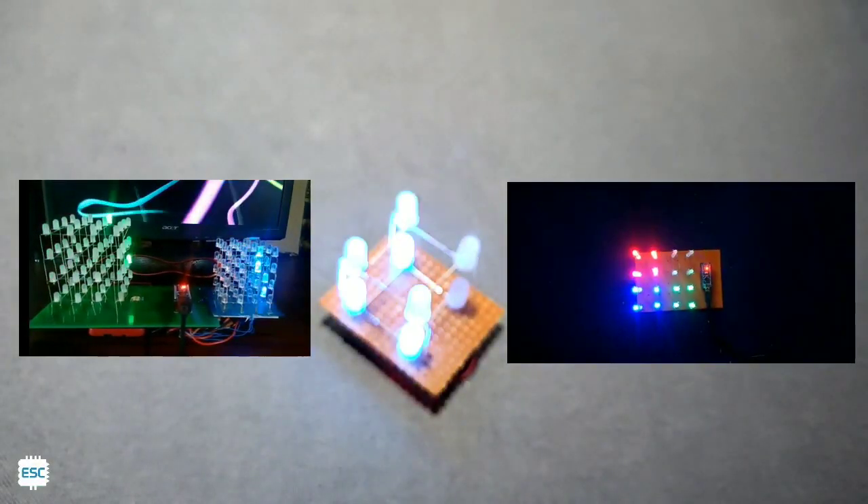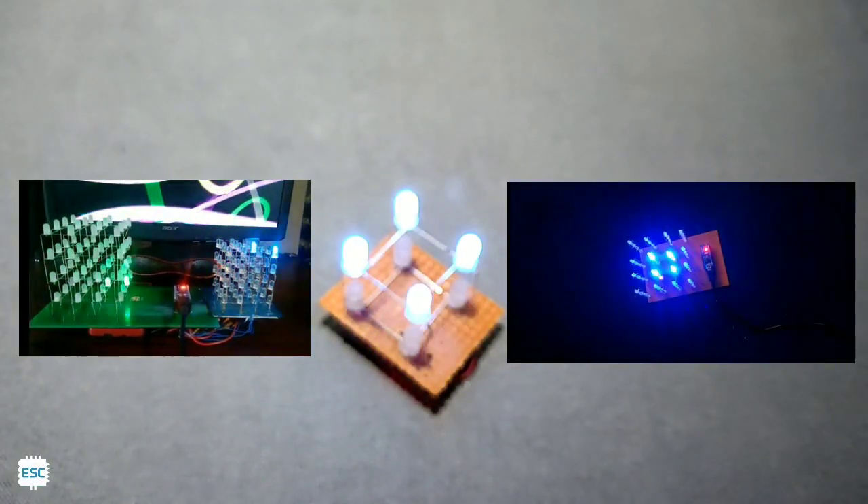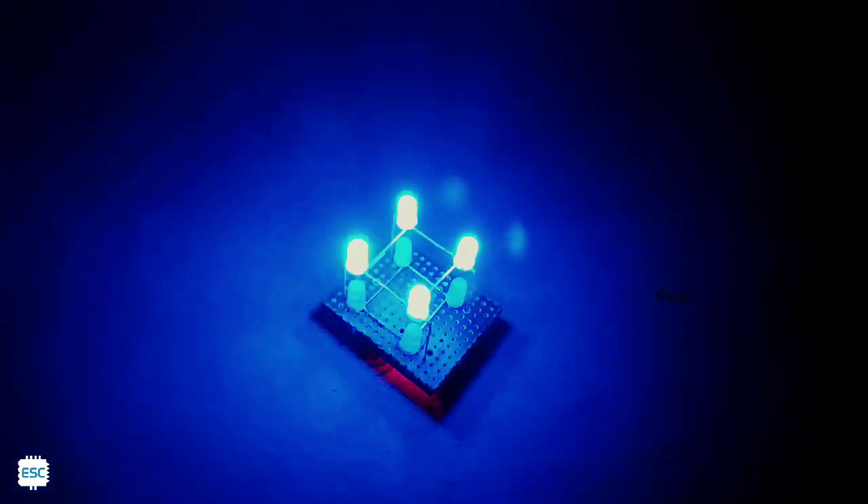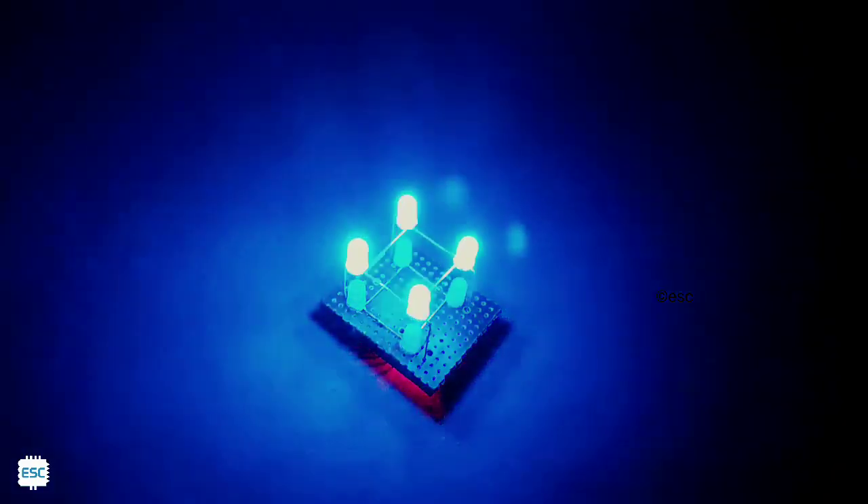Hello friends! In my previous videos I showed you how to build an LED Cube and an RGB LED Cube. In this video tutorial I am going to show you how to build a small 2x2x2 LED Cube without wasting any more time, let's get started.